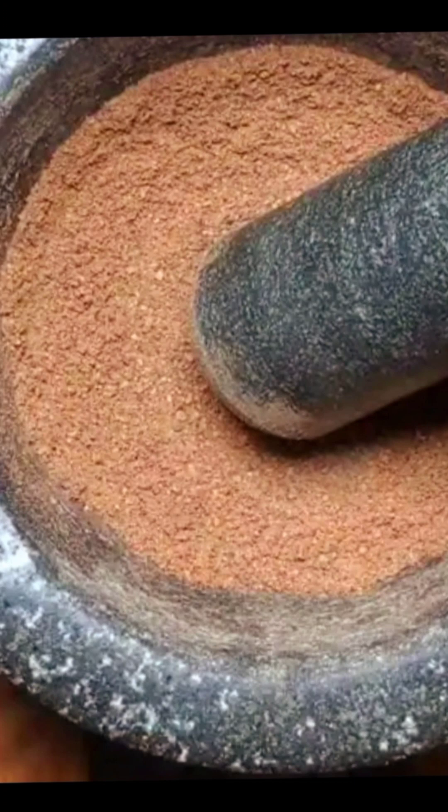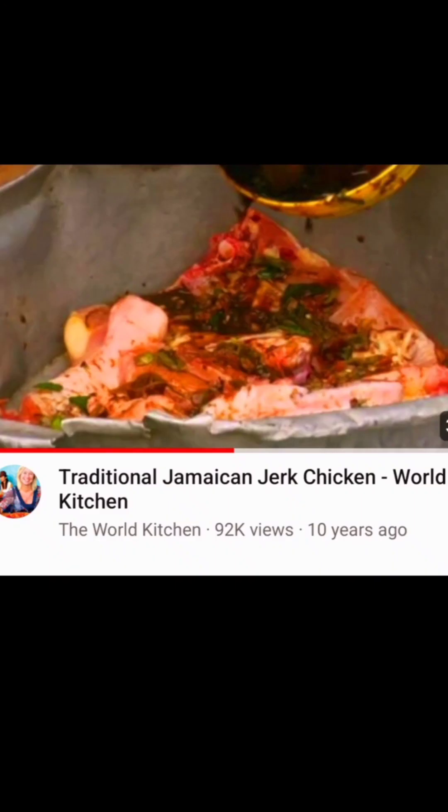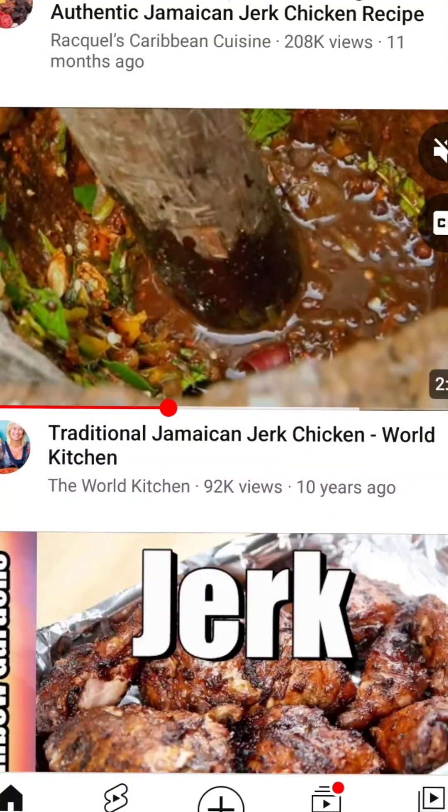Here's a video of a maroon making real authentic jerk chicken — some people do it the old way to save electricity since they don't have it in their area. It's just the way they're used to doing it. But today there's so much technology that can make it easier. Some people stick to the past, don't like new gadgets, or are trying to save on the electric bill. Go and check out those videos — that is the original way of making jerk seasoning.